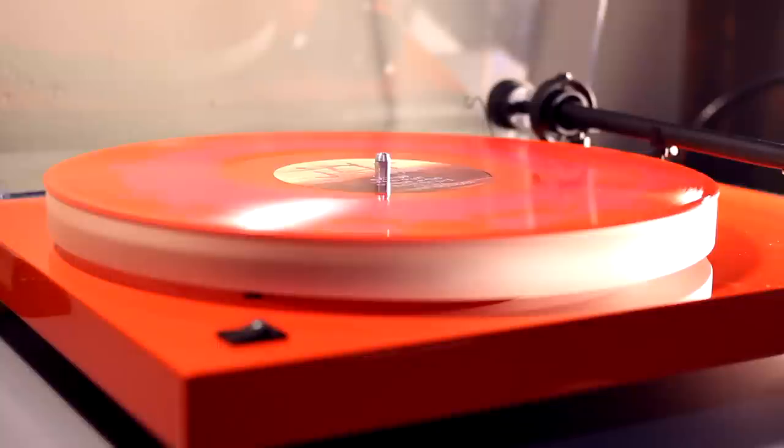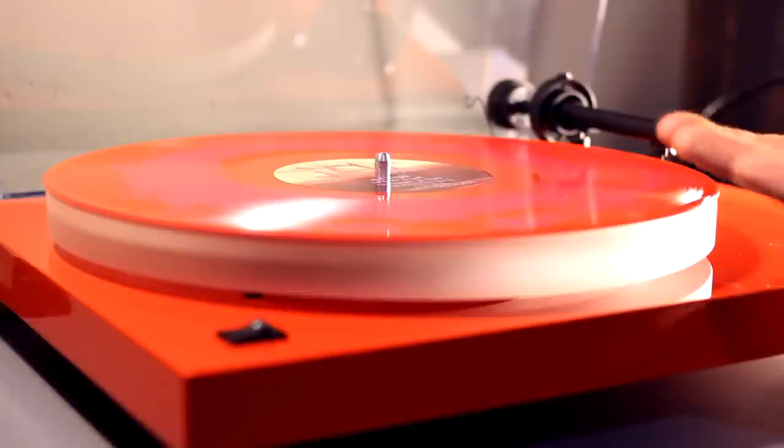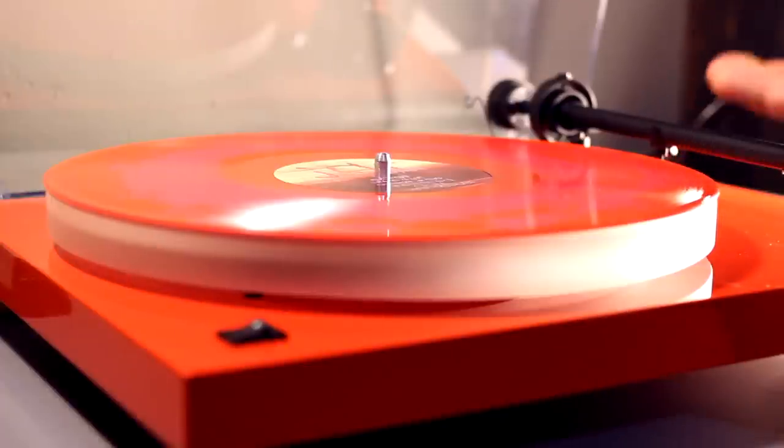I'm going to show you how that works with a record that is warped just like I described. I'm going to use a record that unfortunately was pretty badly warped when I opened it up. That's what you would call a dish warp — from the center to the outside, it's warped upwards. In my experience, this is one of the most difficult types of warps to deal with in playback. As you can see, this record isn't touching the platter at all. I actually wouldn't play this record as is — there's just too much space between the record and the platter, and the stylus has no support underneath it.